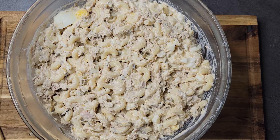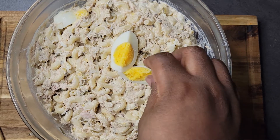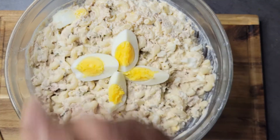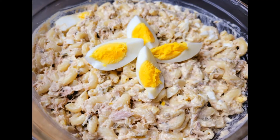Alright guys, you can see I have my salad smoothed out on top and I cleaned up around the edge of the bowl. I always set aside just one egg, cut it in half, then cut those halves in half, and use it to decorate the top of the salad — you don't have to do this, but it's just something I do. And our salad is done! If you enjoyed this video, please give me a like, leave a comment, hit the subscribe button, share this video, and don't forget to follow me on Facebook and Instagram — Cooking and Chilling with Kenny. Until next time, peace!